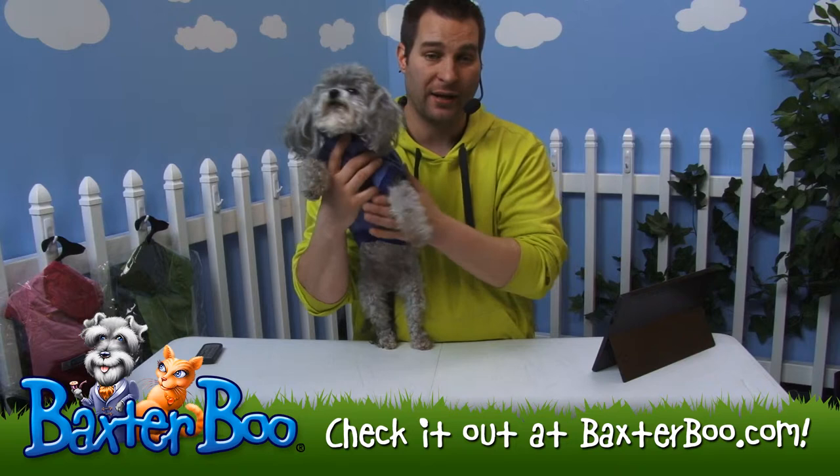You can see her little chest is protected and covered. It's still cut away so she can still use it in the restroom.